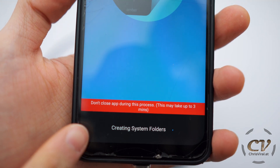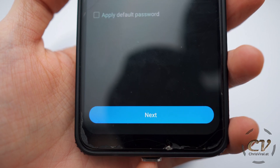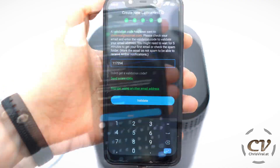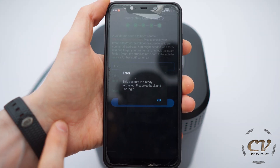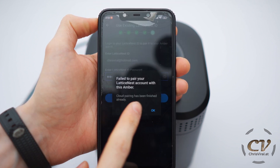It will actually notify you to not close the app during this process — it may take up to three minutes. Down here you can see what it's currently doing. Now I have to set the password. And now I need to sign up for a new Lattice Nest ID. After that, you need to validate your mail with a code. It's already activated — please go back and use login. So let's log in. Cloud pairing has been finished already.